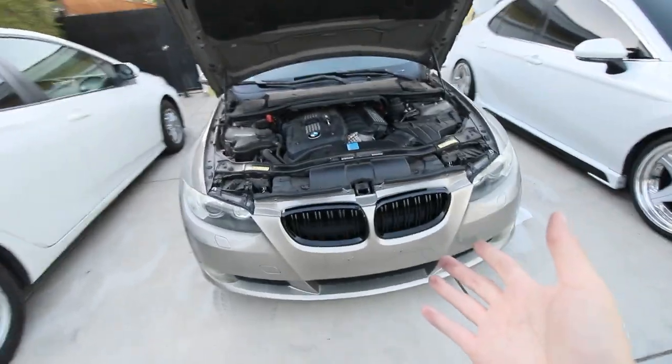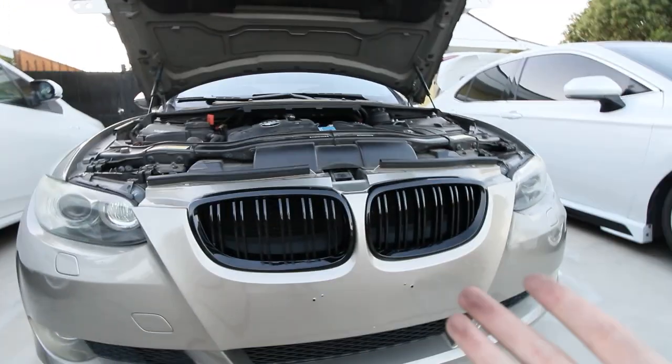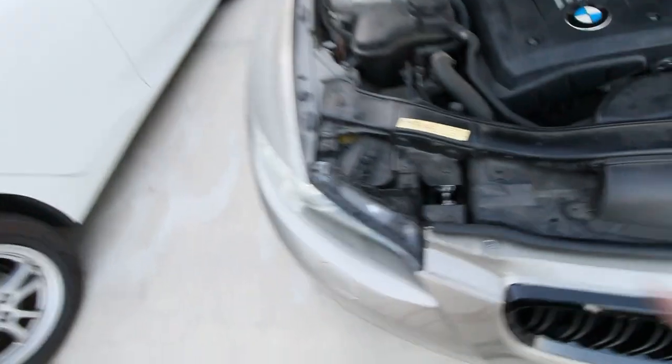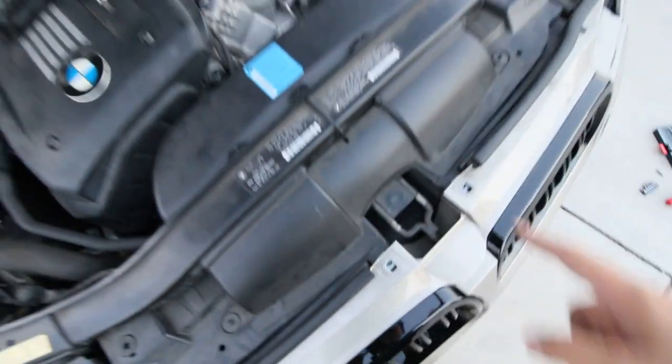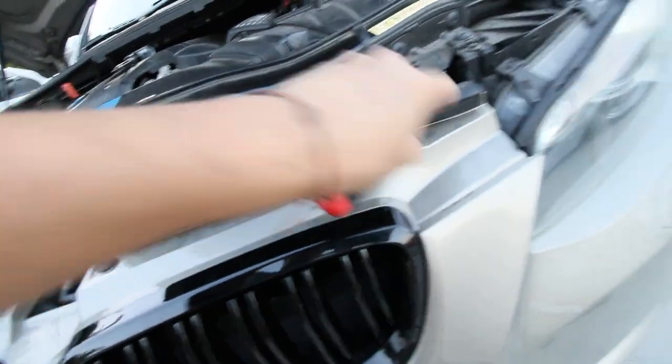And just like that, we're all done. Personally, I think it looks pretty good — gives it more of a modern touch compared to the old singular grilles. Very well worth it. Now all we need to do is put the T30 screws back in the holes, line it up, and close the hood. Tighten out the last screw, then you're done.